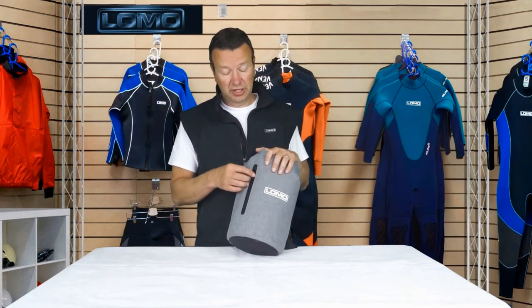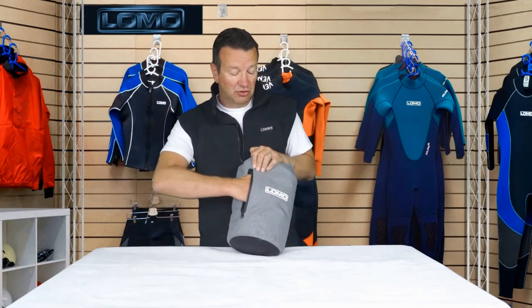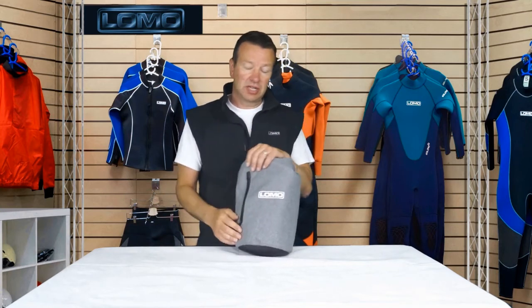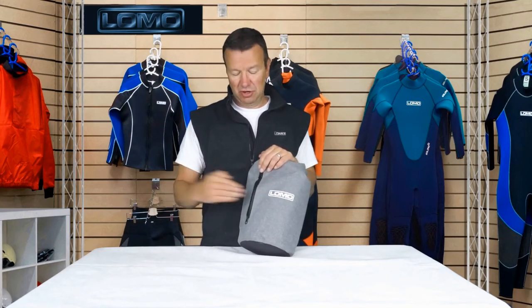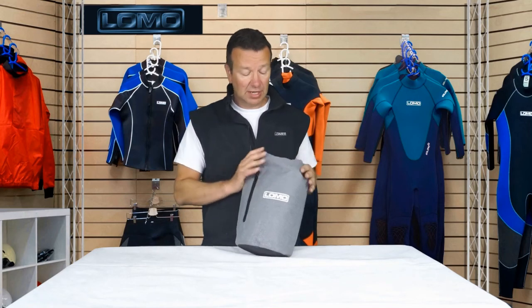On the front there's a zipped pocket — it's actually quite large, going right through to the other side and all the way down. It'll take the largest phones, keys, or things like that. It's not 100% waterproof unlike the main bag — it's a splash-proof zip, so it can handle splashes but it's not immersible. A useful splash-proof pocket for when that might come in handy. And that's it — that's the 10 litre cooler dry bag.